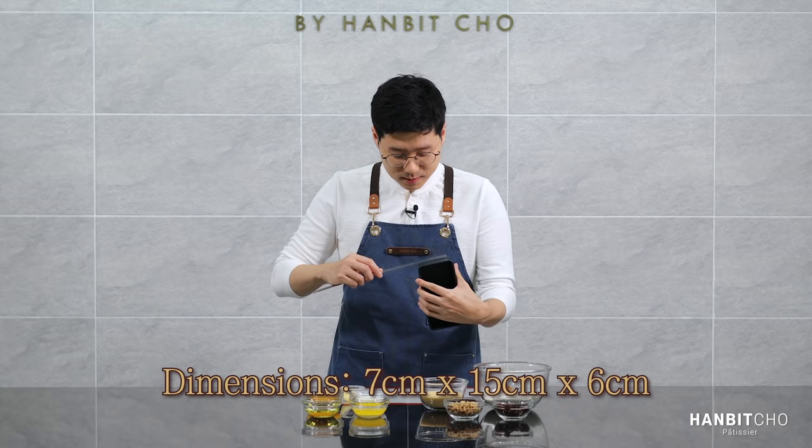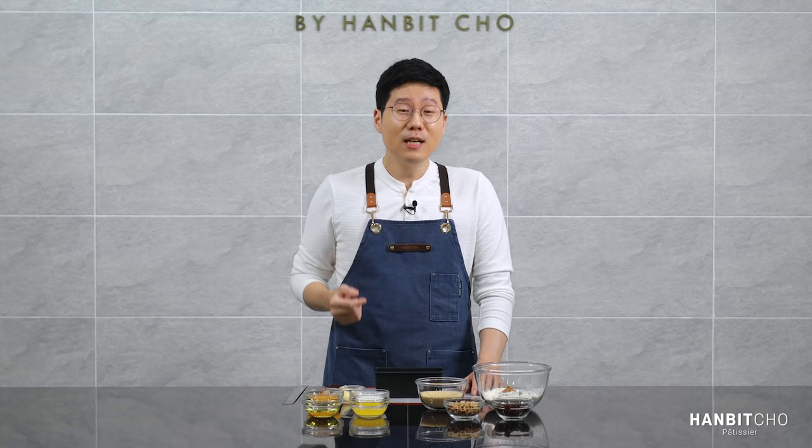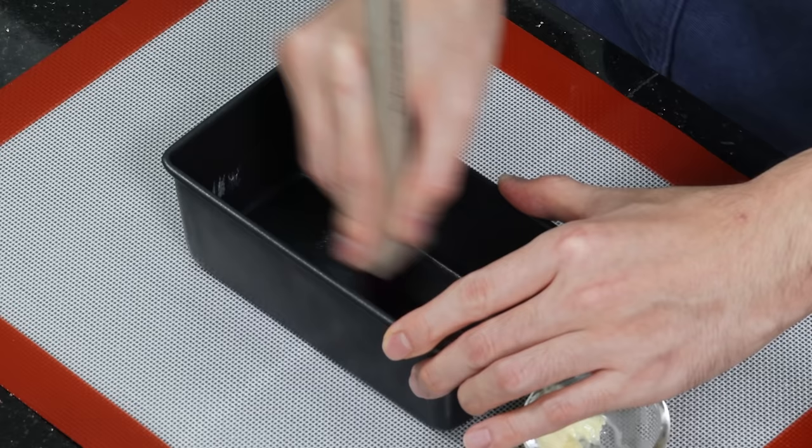Before we start making the batter, I need to prepare the pan. I'm going to grease the pan with butter. The pan I'm using today is a mid-sized pan that you usually use for pound cakes — roughly 7 by 15 centimeters and the height is around 6 centimeters. Everyone uses different size pans, so scale up or scale down my recipe by the same ratio, and adjust the baking time and temperature as well.